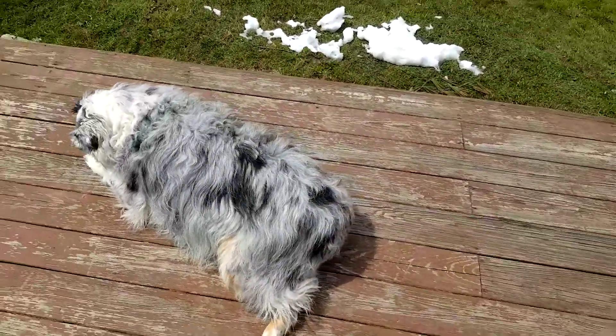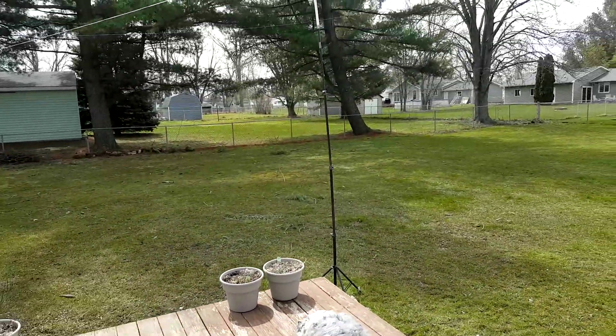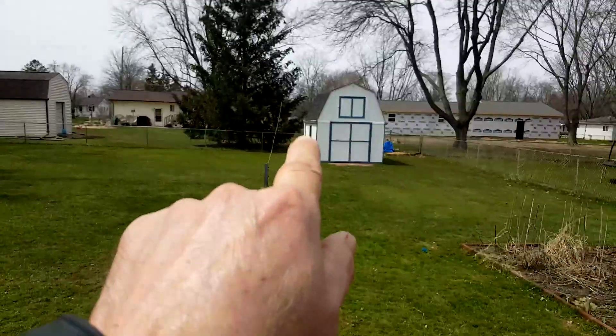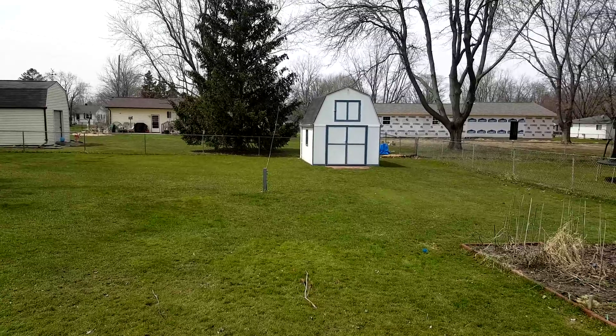I'm going to try to catch up with comments. Another question — hey Blozo, I have a vertical. Should I install an NFED also?